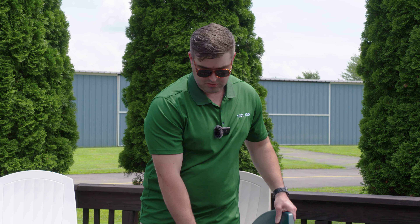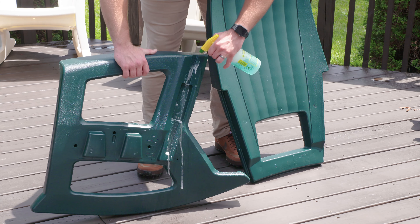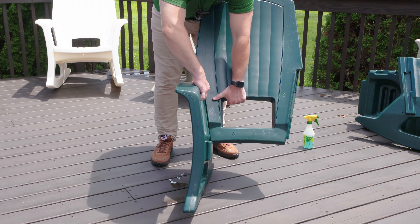I'm going to start with the back and attach it to the right armrest. I'll start by sliding it into the grooves on the armrest and locking it down. To do so, I'm going to spray it with a little bit of soap and water just to help lubricate it and take away some of the friction.